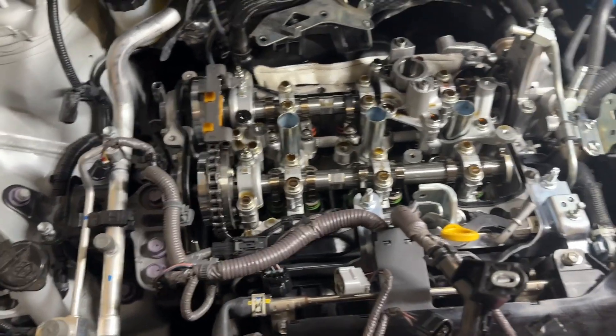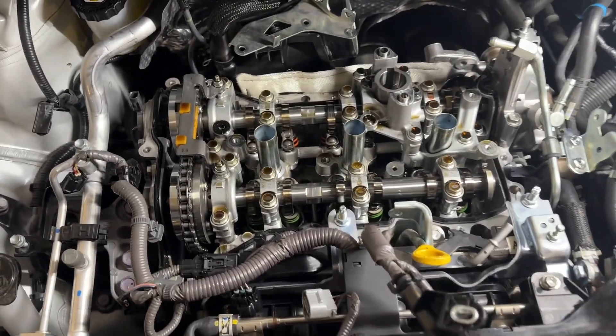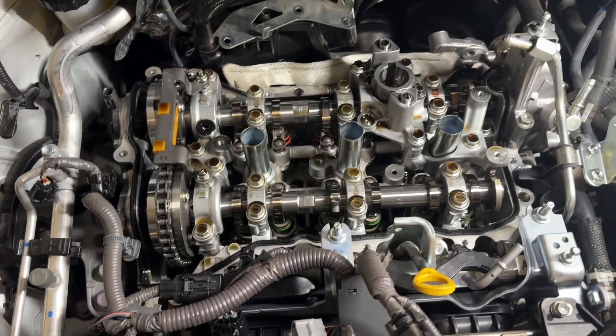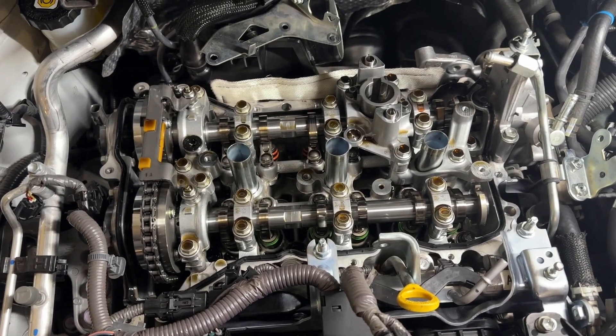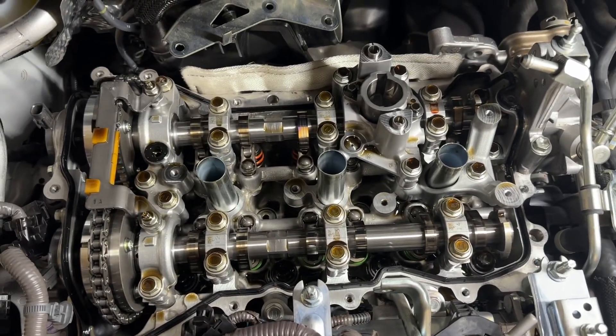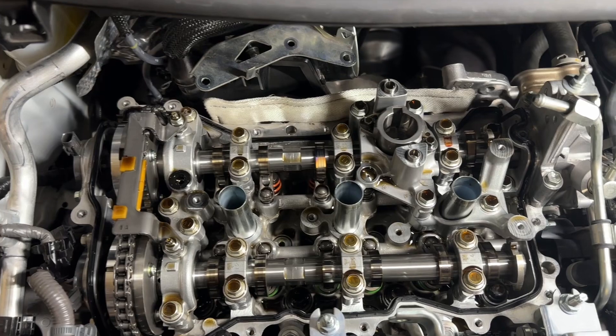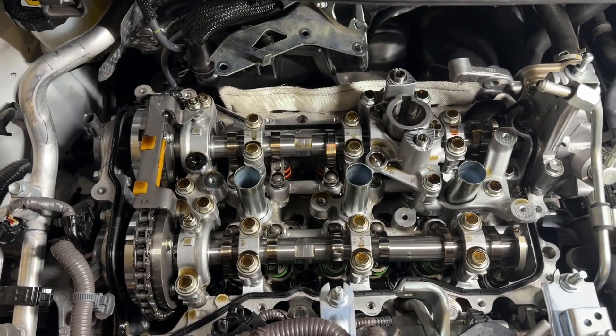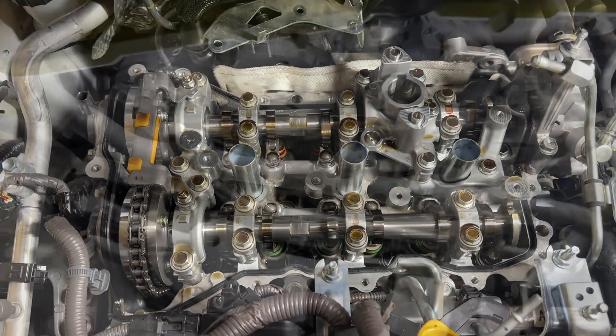The first step: get everything off the rocker cover — all the brackets, the wiring, the looms, etc. Get the rocker cover off, get access to the cams. Just keep notes of everything and then move on to the next step.